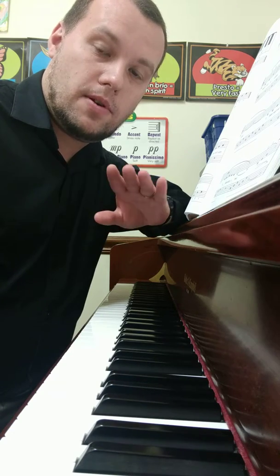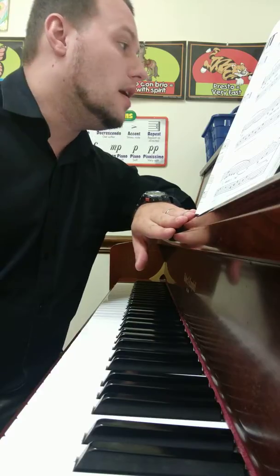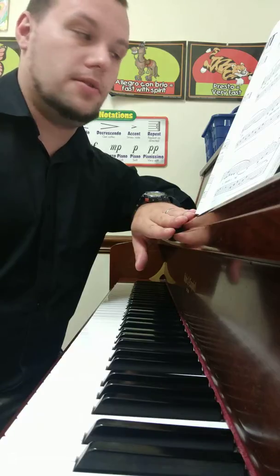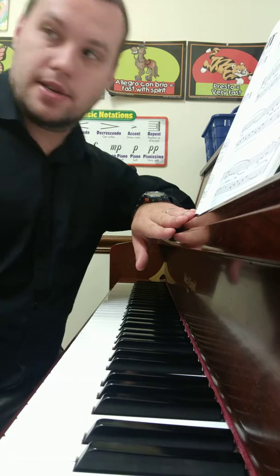Hey guys, it's Mr. Mike. I'm going to record a song from Alfred Adult Book 1. The name of the song is On Top of Old Smokey. It is on pages 68 and 69. It introduces what's called extended technique and broken chords in C major.